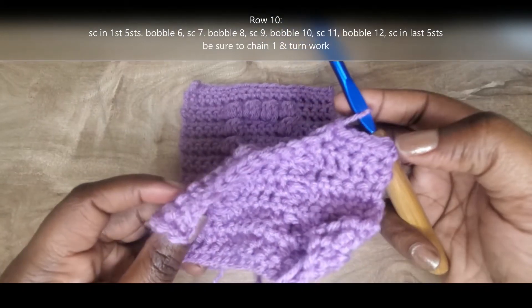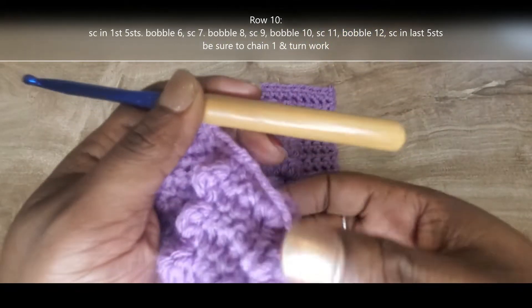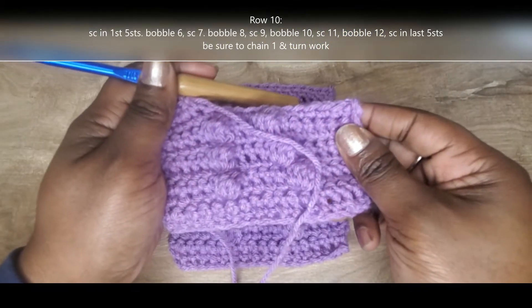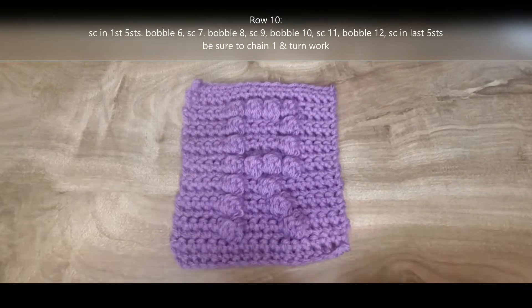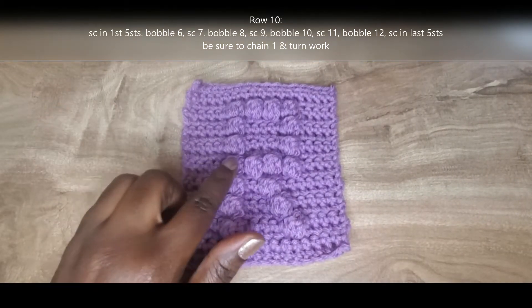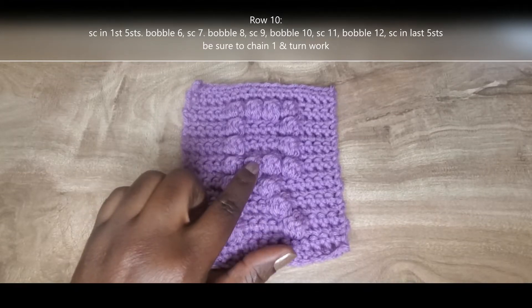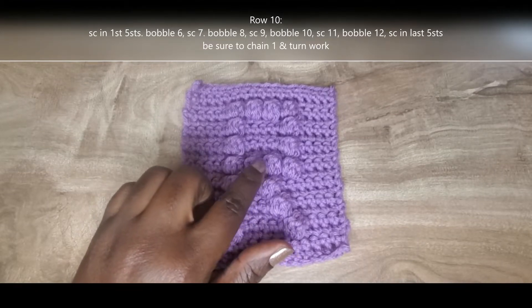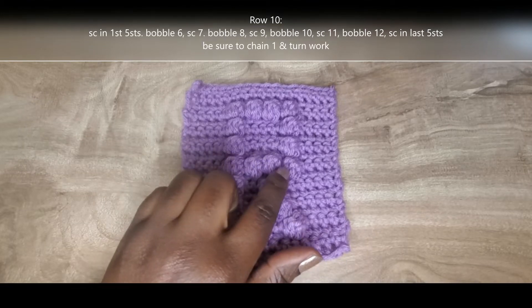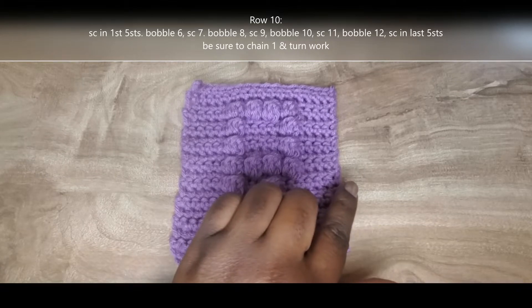I've already chained one, turned my work, and done those first five single crochet on row ten. For row ten, we're going to single crochet into the first five, bobble in six, single in seven, bobble in eight, single crochet in nine, bobble in ten, single crochet in eleven, bobble in twelve, and then single crochet out in those last five stitches.